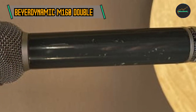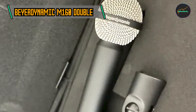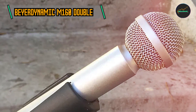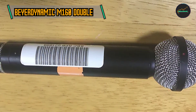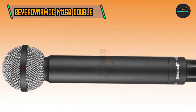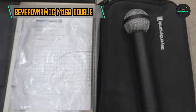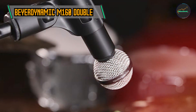The Beyerdynamic M160 is celebrated for its exceptional sonic characteristics. With a natural and warm sound profile, this microphone excels in reproducing the true essence of the recorded source. Its smooth frequency response and extended low-frequency reproduction make it particularly well-suited for capturing the rich tones of acoustic guitars, pianos, and brass instruments. The M160 can also handle high sound pressure levels, making it an ideal choice for miking loud sources such as guitar amplifiers and drums, effortlessly capturing transient details without distortion.